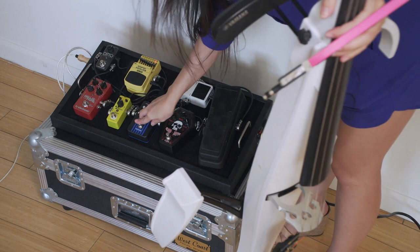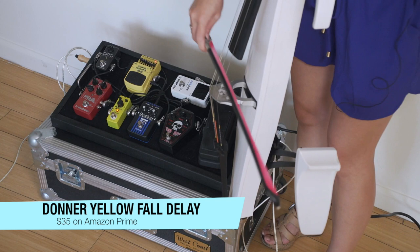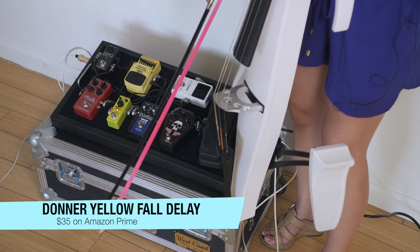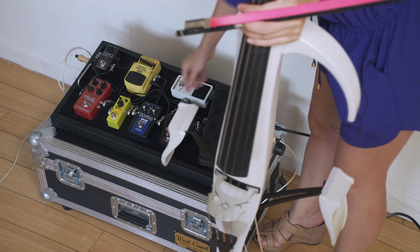This tiny little adorable yellow pedal is the Yellow Fall Donner pedal, which is a delay pedal. I have it set somewhere in the middle. It's really nice just to have kind of repeating loops. If you do something like that — it's kind of like a watery, fantasy-ish sound.